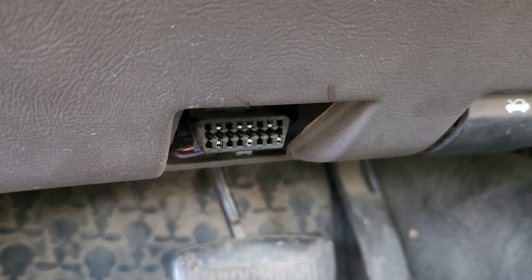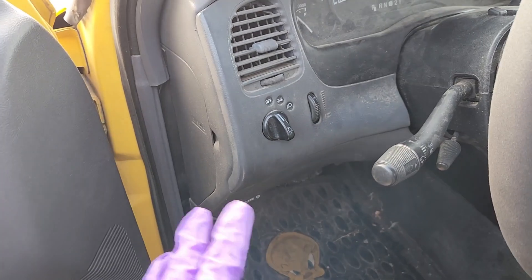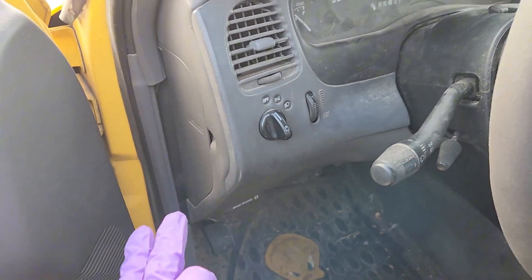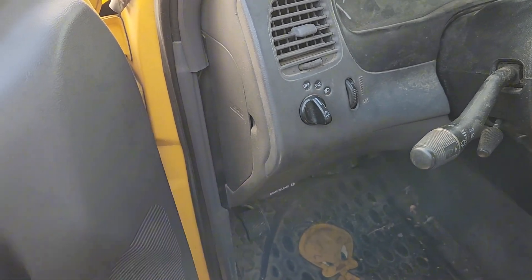You're probably all somewhat familiar with the OBD2 port. You can plug in a scan tool and it works on anything that is 1996 and newer. But when you have an older car, there's a different way to check codes.